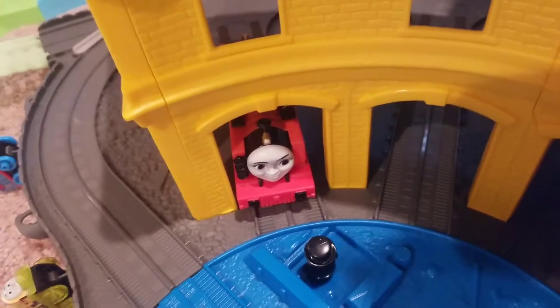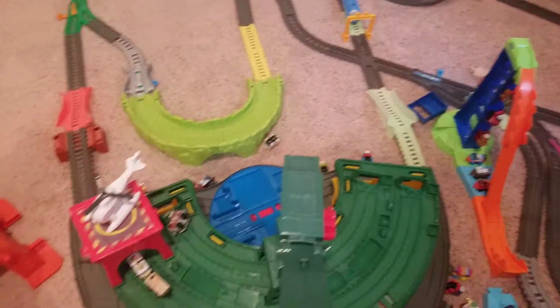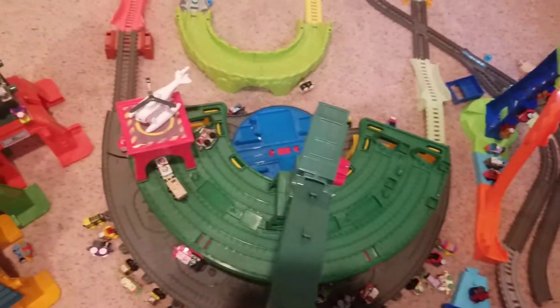If you come over here to the front, how about talking to Nia? Basically, the big line pretty much obviously starts here at the Super Station. The real way to the Super Station is that if you go out and decide where Harold's Helipad is.